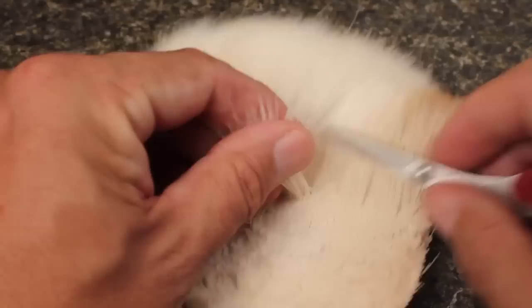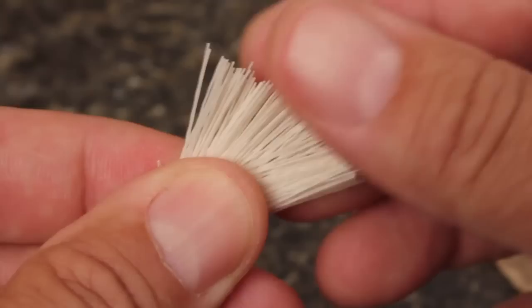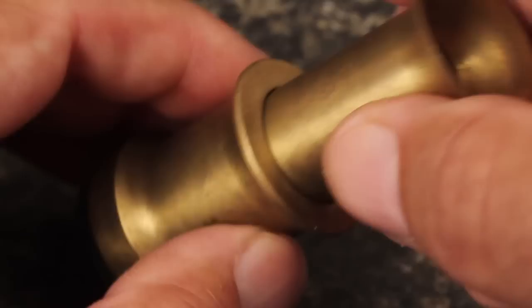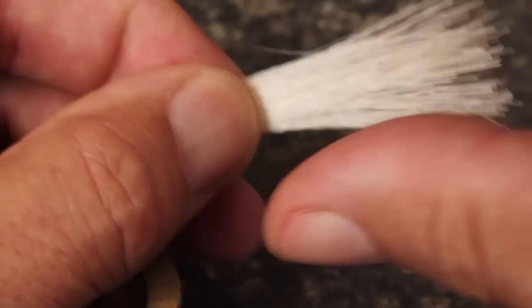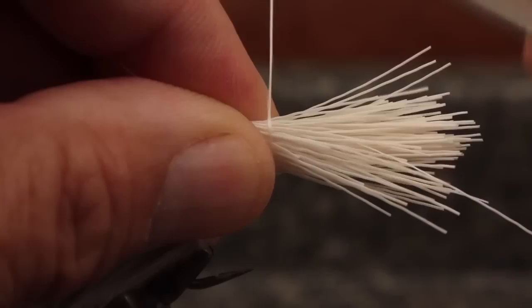Now here's the fun part. Snip a clump of white deer hair about a pencil's width and diameter. So it will spin correctly, fan and remove the fuzzies from the butt ends. Flicking them with a fingertip helps to shake the fuzzies loose. Use a large diameter hair stacker to even the tips and then carefully remove them from the stacker. Place the stacked bundle on top of the hook shank so the tips extend just beyond the bend of the hook. While squeezing hard with your thumb and index finger, take a single wrap and work it down under pressure.